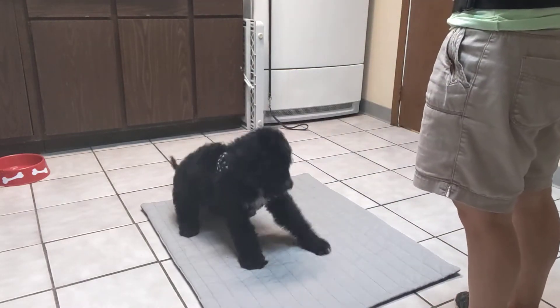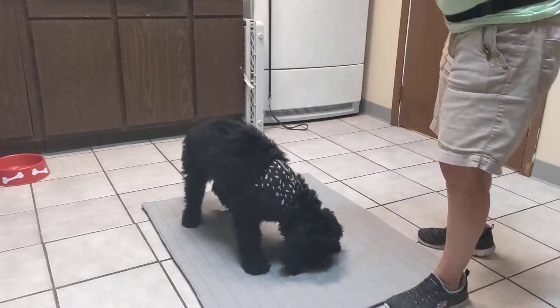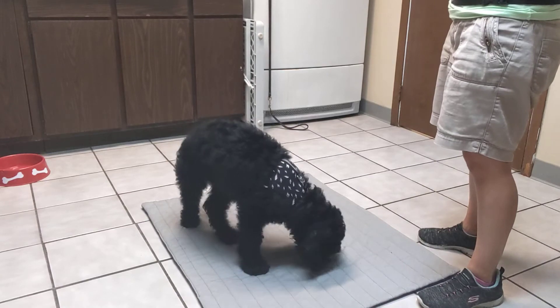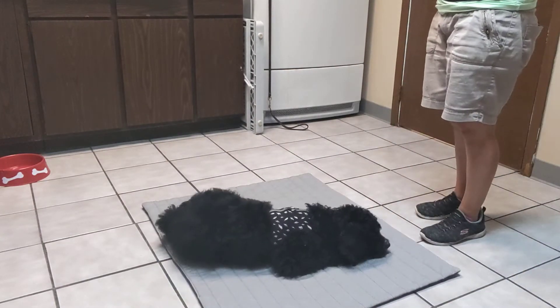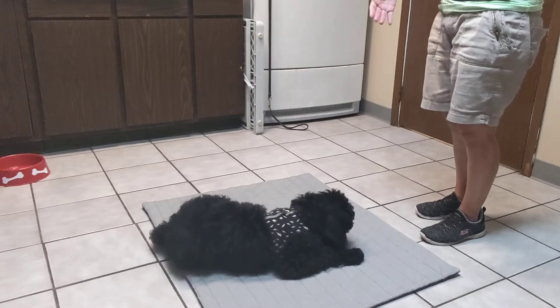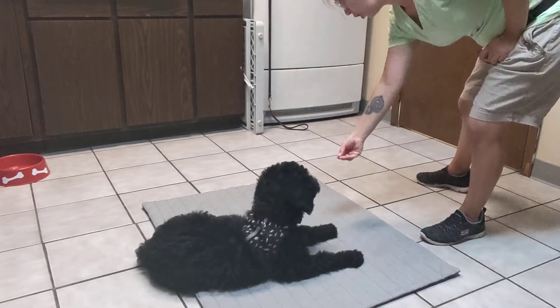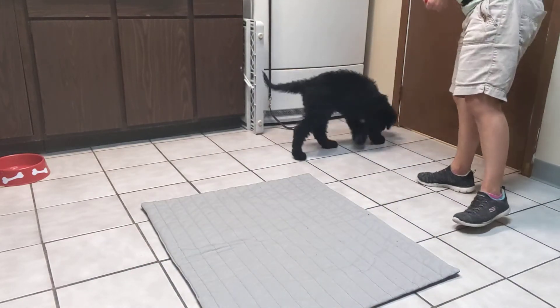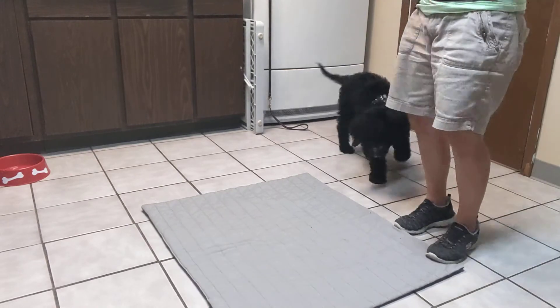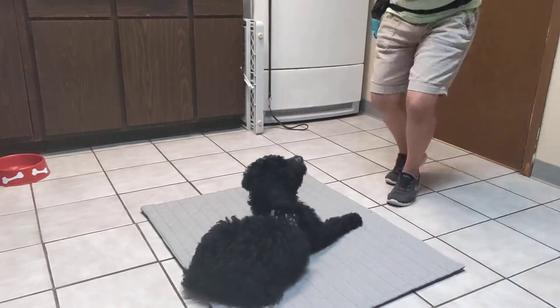Place. There you go. And now this time I'm just doing a hand signal. So no treat in my hand, but I'm going to draw it back and click when he gets up. Good boy. You ready? Very nice. All right, let's see if we can get one more. Place. Good job.